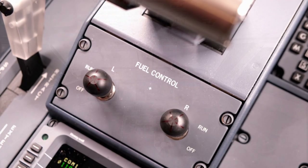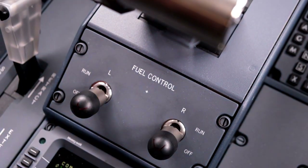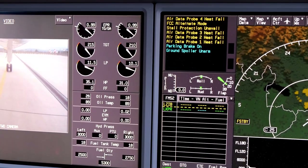Captain sets fuel control switches to off. Both pilots then verify engine spool down.